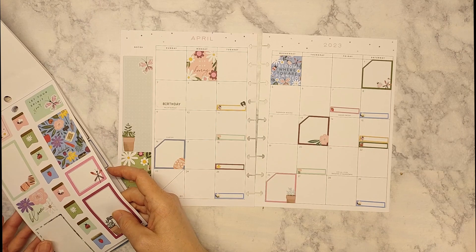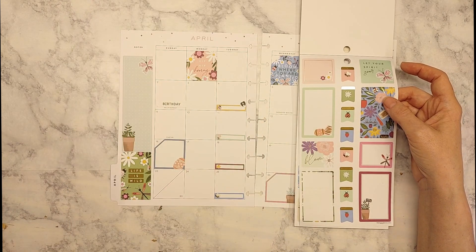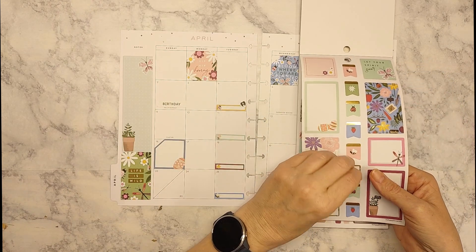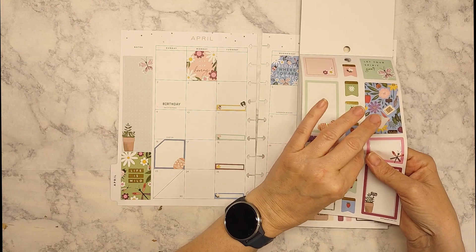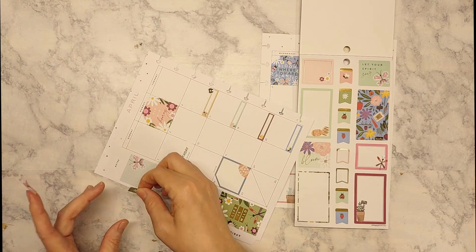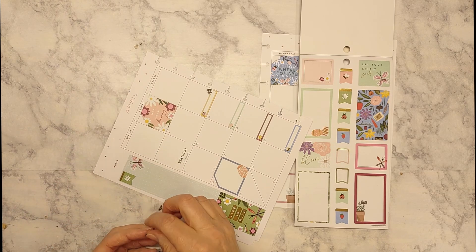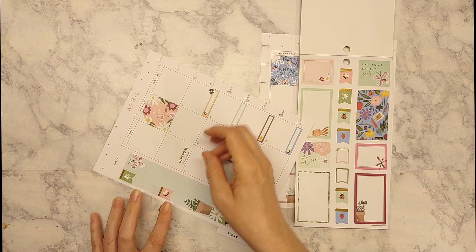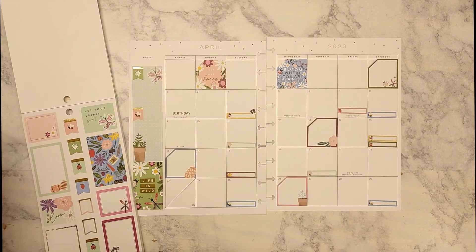These are really cute, so I'm going to use just two or three of them — I'll use the daisy, and then maybe the little bumblebee to bring some pink in there. Don't need too many, just a few. I don't think I have anything spring-ish as far as washi — nothing that really jumps out, and I don't want to add too much busyness to it, so I'll leave the washi for today.